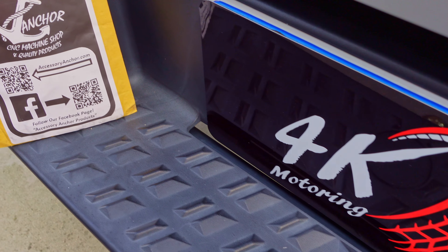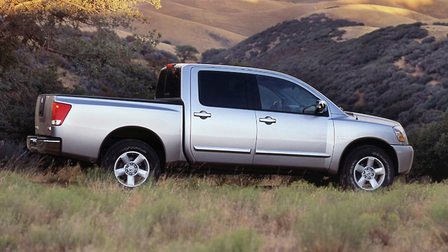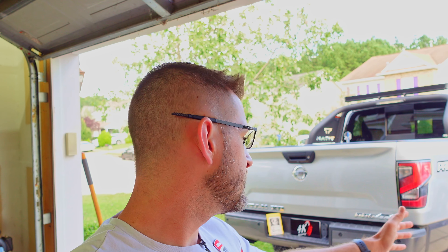This product works for the Titan XD and the regular Titan, and I believe also for the first generation Titan. So from 2004 onward, this part should work for you. Let's go ahead and take a look at the product — we're going to see how to install it and hopefully see whether or not it is worth the money.